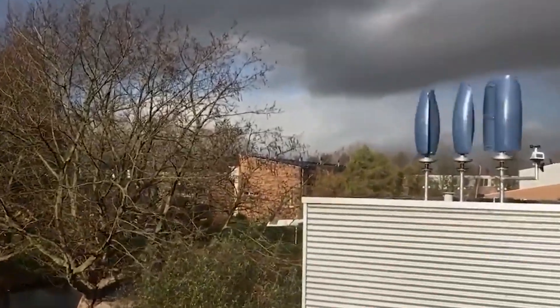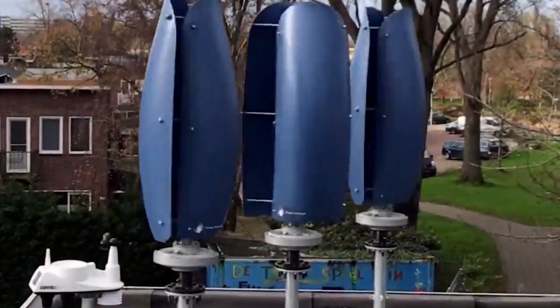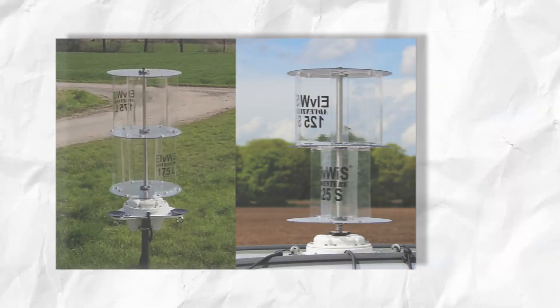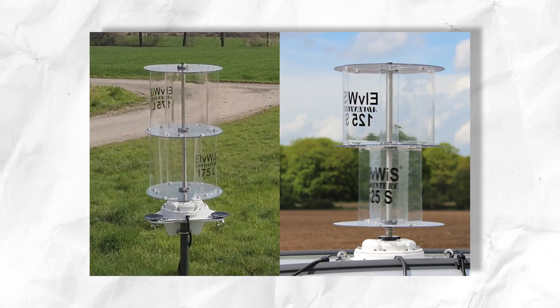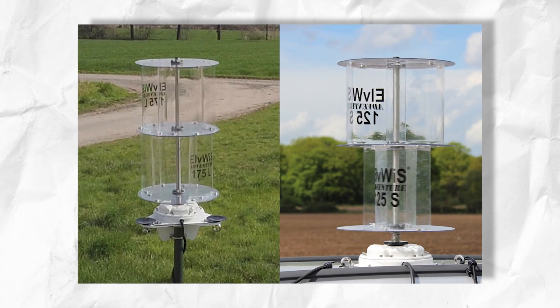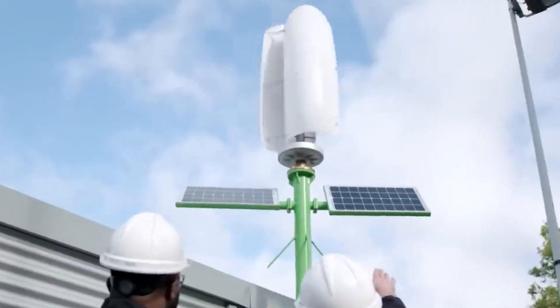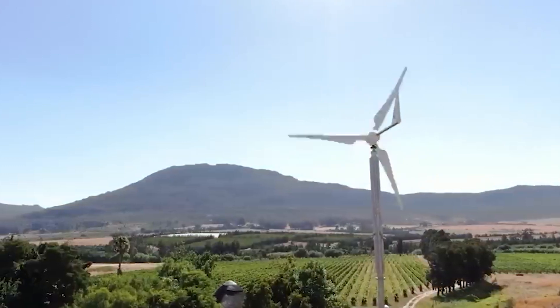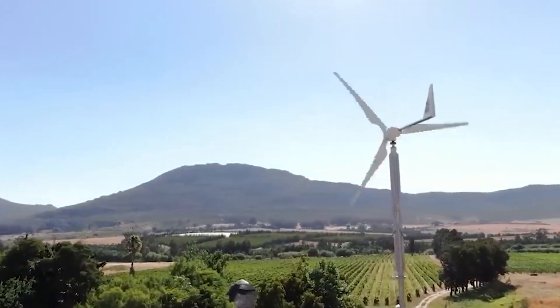Standing directly beneath the massive spinning blades, one can barely discern the difference in sound profile between gentle breezes and intense gale force winds. The company prioritizes responsible acoustic engineering to prevent disruptive droning, swishing, or vibrations. Through precision aerodynamic profiling and usage of sound dampening materials and composites, the overall noise emission stays remarkably low, making the turbine far less intrusive for everyday home operation.